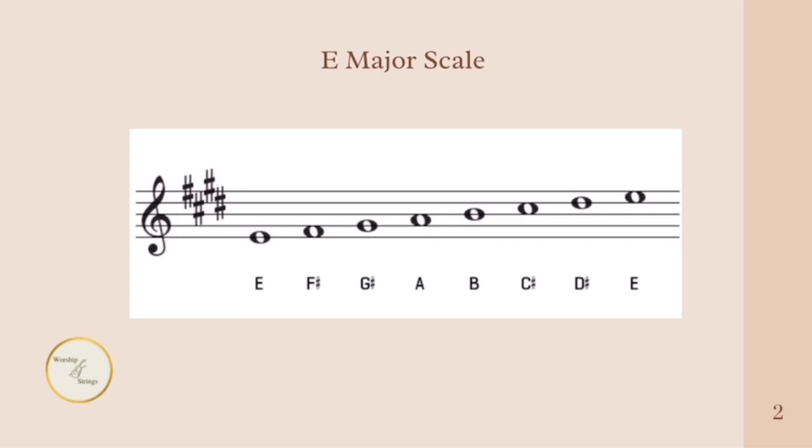So the E major scale entails: E, F sharp, G sharp, A, B, C sharp, D sharp, and E. Now, what does this have to do with the chords that we're going to play? Well, let's find out.